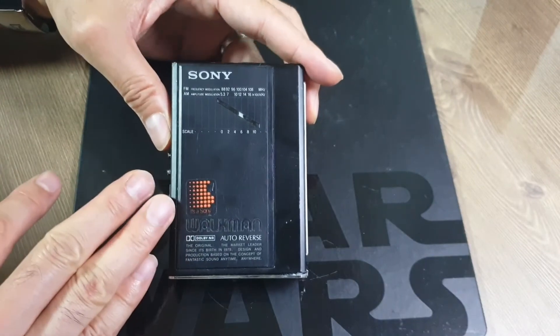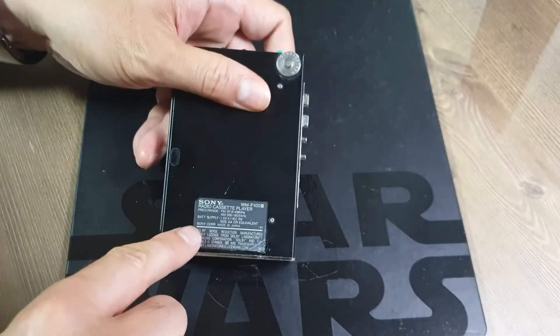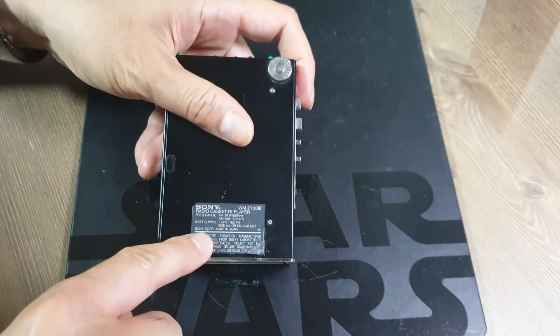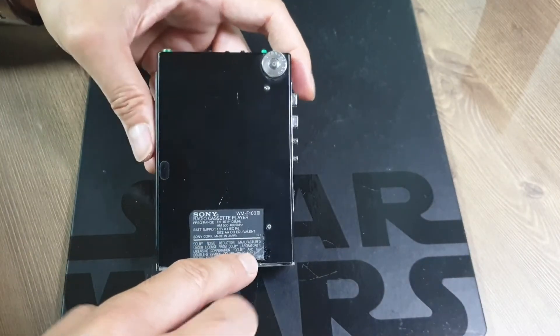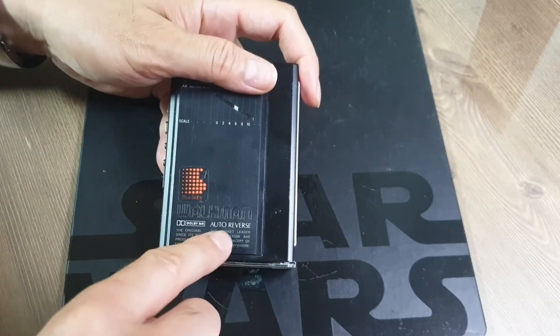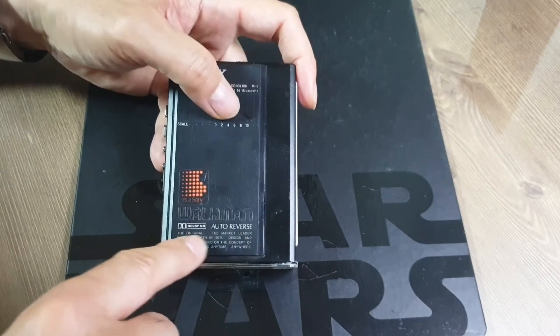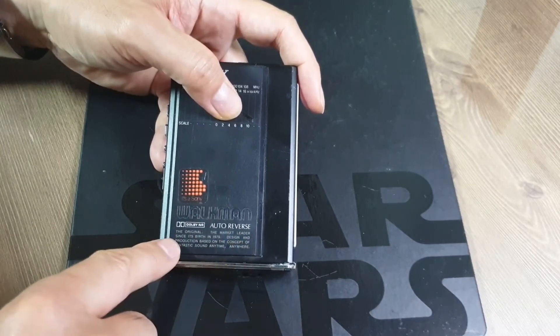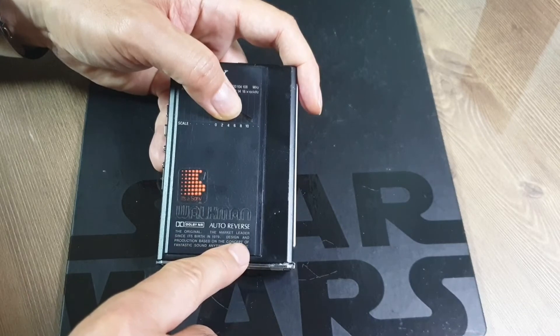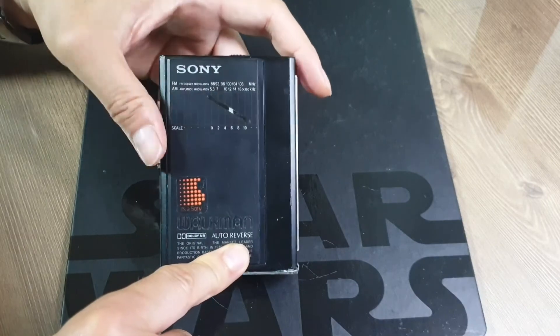이 모델은 수출 전용 모델이었기 때문에 뒤의 라벨에는 영어로만 표시가 되어 있습니다. 앞부분에 영어로 워크맨의 제품 컨셉, 즉 '언제 어디서든지 훌륭한 음악을 즐기기 위한 디자인으로 태어났다'는 내용의 문구가 적혀 있습니다.